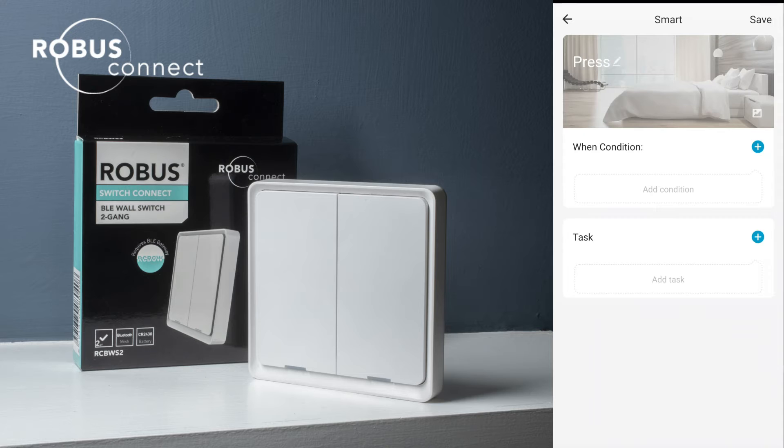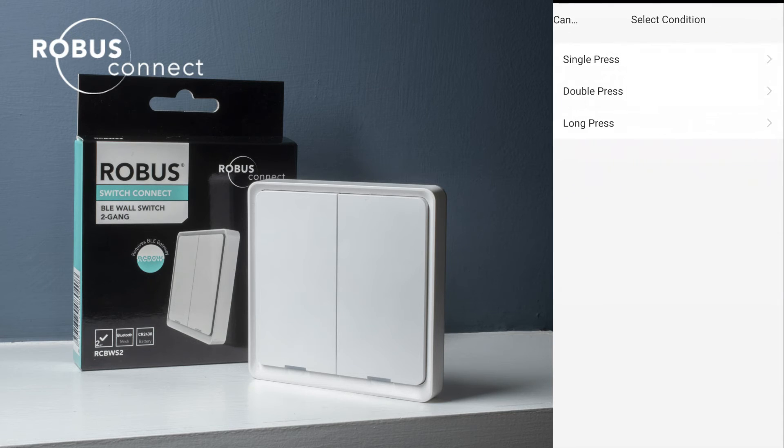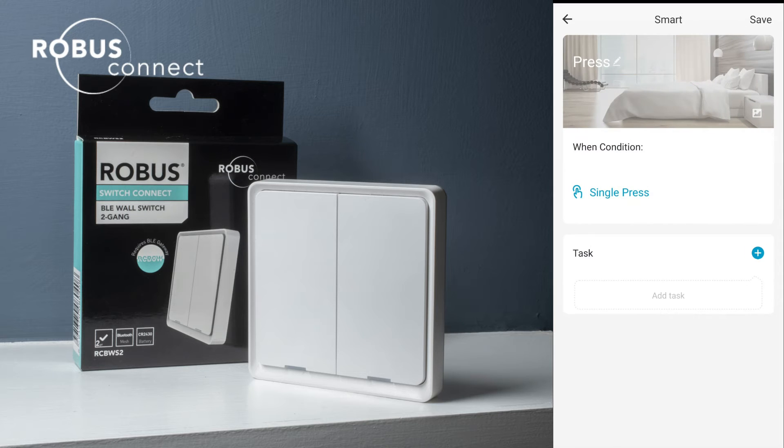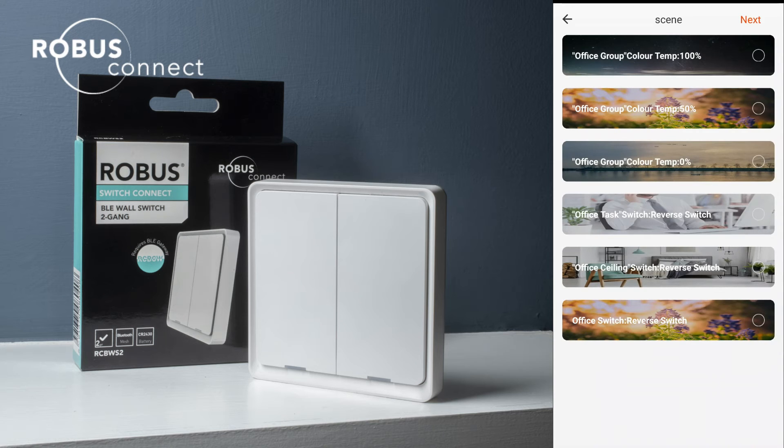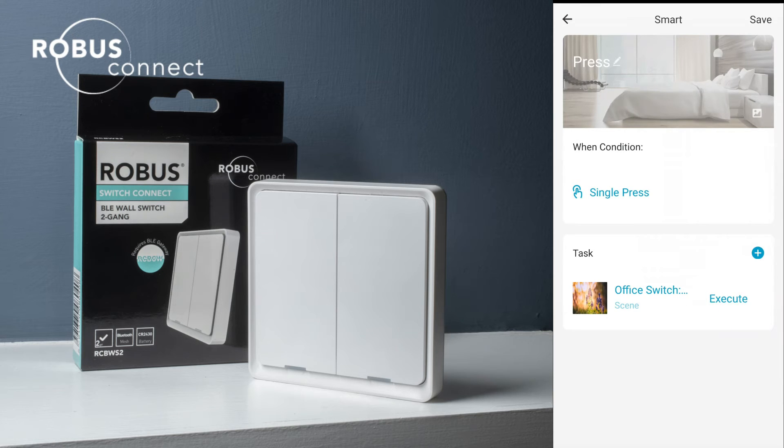We'll call this one 'press', click the plus to add a condition — it's going to be single press. The task we're going to do is launch a tap-to-run. Those scenes that I had set up previously, we're just going to call those. We can go directly into device and adjust them, but because the scenes are already there that's the preferred way I do it. So launch tap-to-run, and for a single click on button one we'll say the whole office reverse switch — that'll turn the lights on or off. Usually when setting up a switch for a room, the best thing is to have button one single press as the on/off control for that room. It's the most natural thing — someone walks in, presses it once, and expects the lights to come on or turn off.